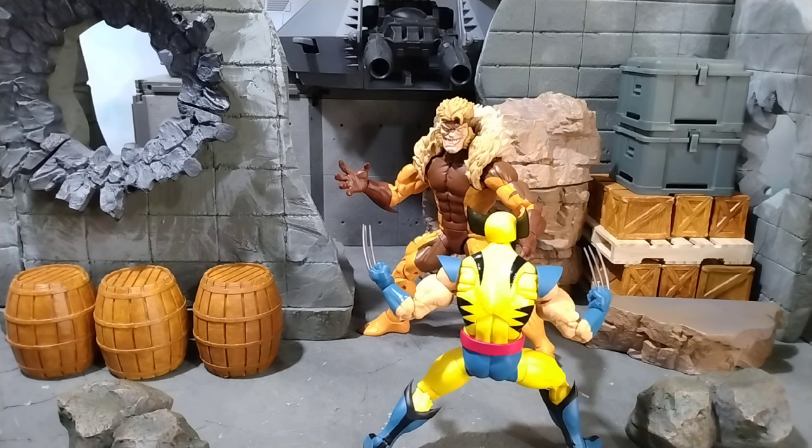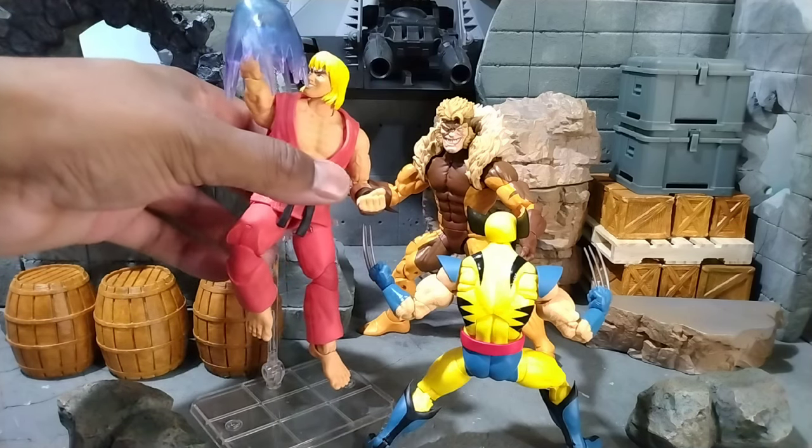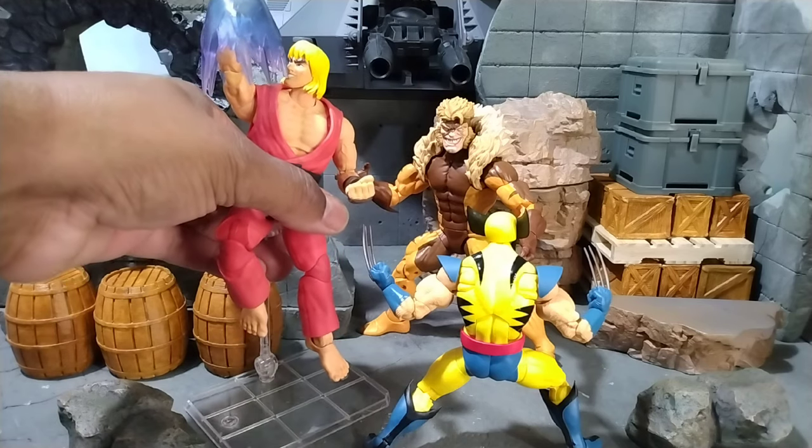This is the best Sabertooth, and he's also part of the Marvel vs. Capcom lineup. If you're a Marvel vs. Capcom 2 fan, you already know — Birdie coming through singing that thing, so we're definitely gonna have a lot of fun with this Sabertooth.